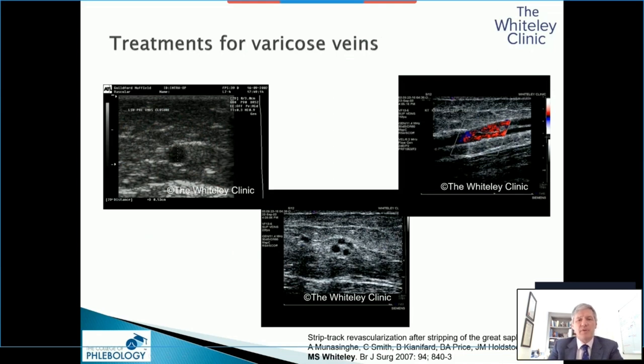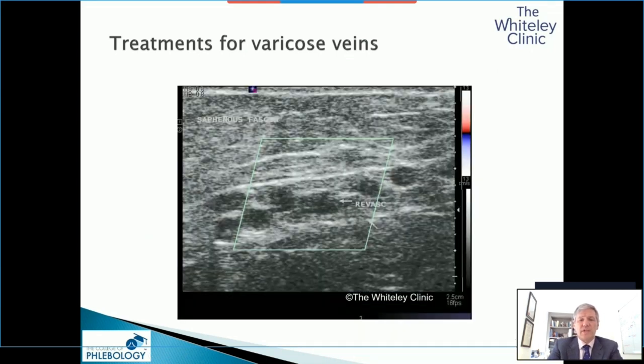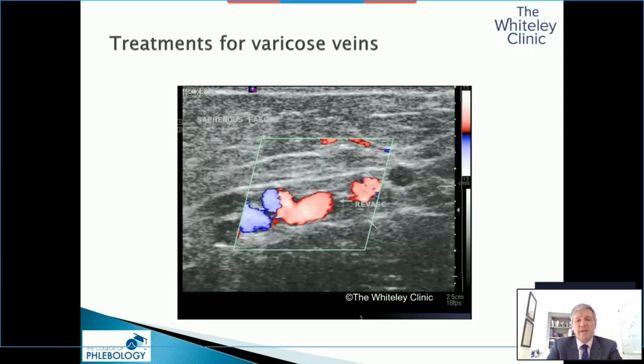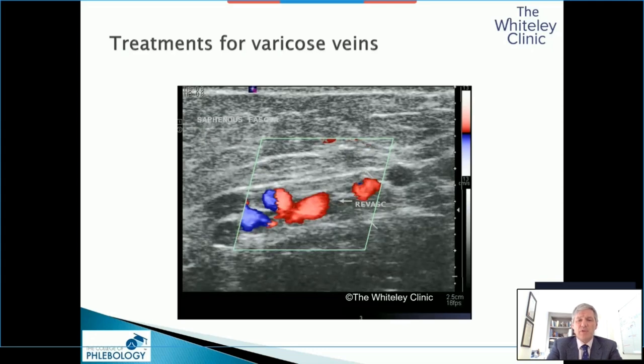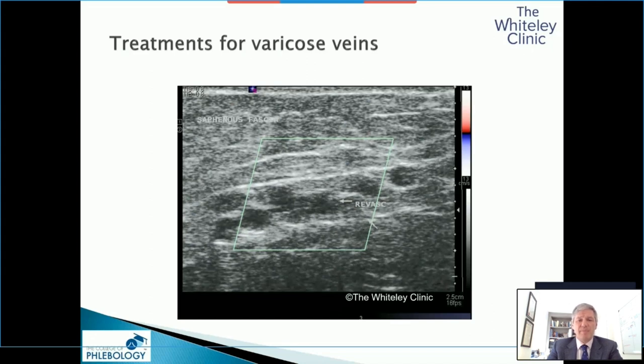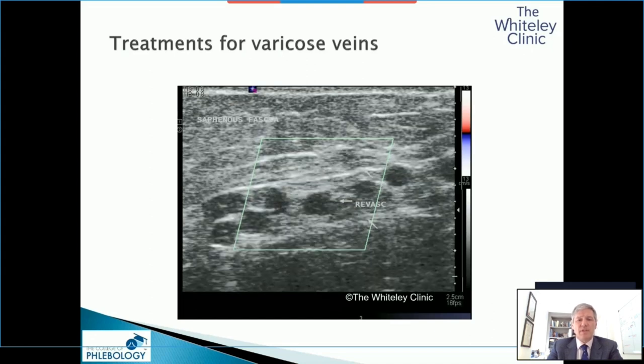For many years, people wouldn't believe this happened, but this is a duplex ultrasound showing strip tract revascularization. These are new vessels that have grown in a tract that was stripped and proven to be stripped, both by ultrasound at the time and also clinically by measuring the vein on the outside. We've followed these patients up now for over eight years to show what can happen, and we see this happening with increasing regularity.